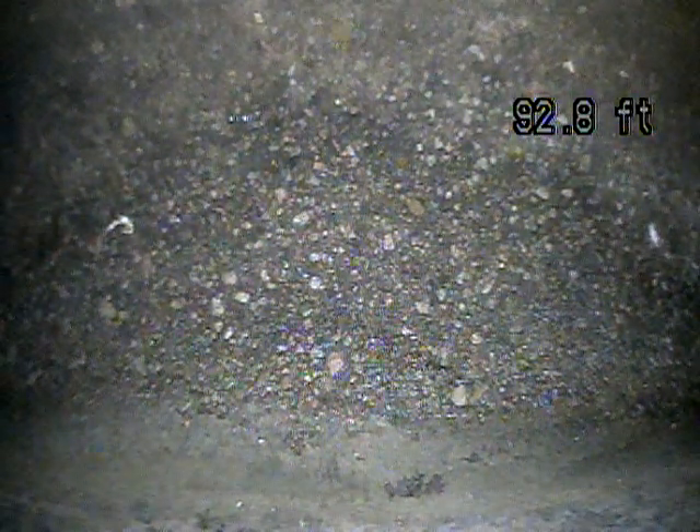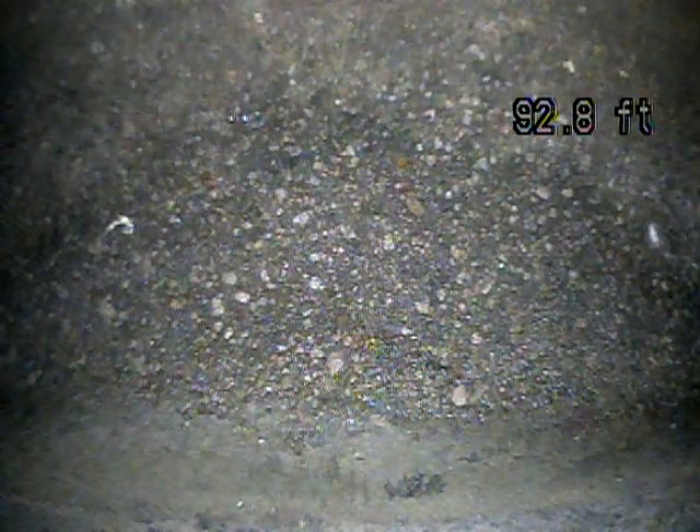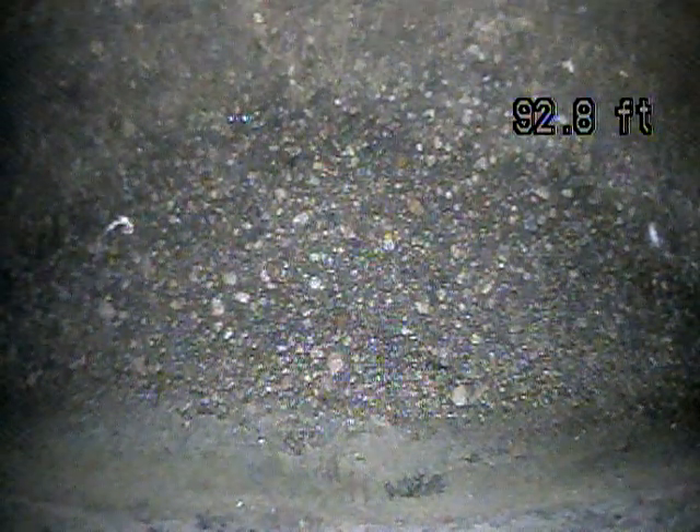This is Andrew Jolly with Joda Home Inspections. Today we're at 15 South 700 East in Centerville doing a sewer scope. Today is February 15th, 2022.